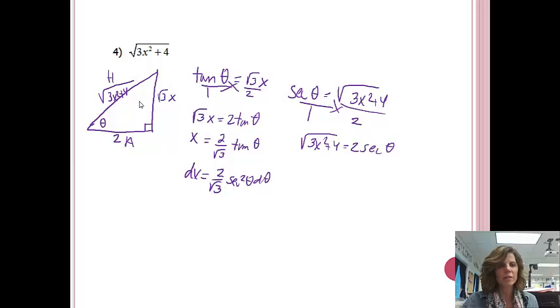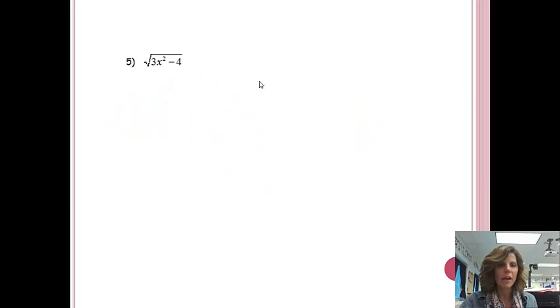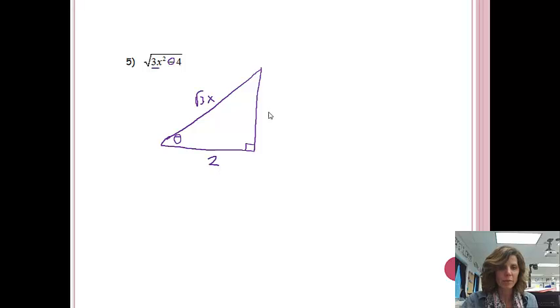For examples 5 and 6, I'm just going to have you set up the triangle. We've done enough practice finding X, DX, and all that. For problem 5, pause the video and see if you can set up the triangle by yourself, then come back. Since there's a minus sign, that expression is one of the legs; the square root of 3X is the hypotenuse, 2 is the other leg, and the third side will be the square root of 3X squared minus 4. I like a variable on my vertical leg.